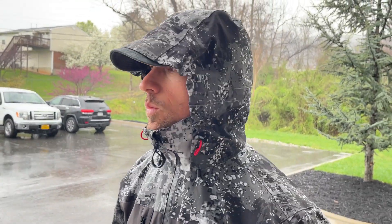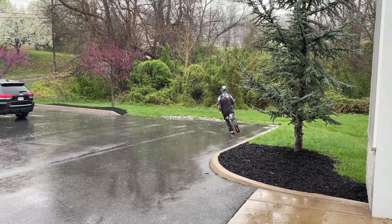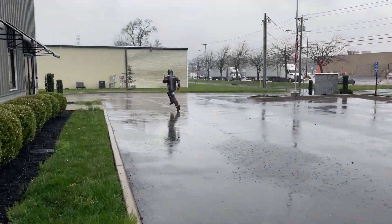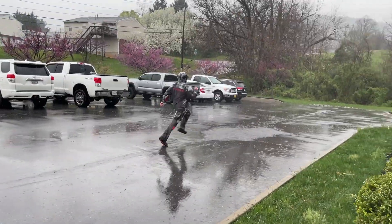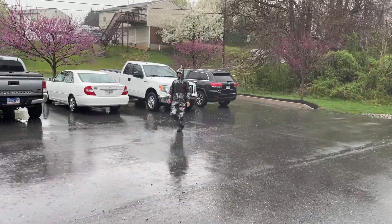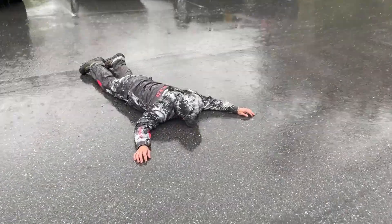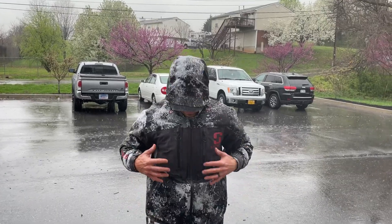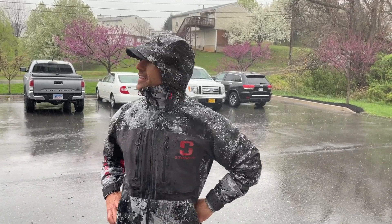Yeah, it's raining sideways. There's only one way to test it - I'm gonna just have to run around and simulate what being on a boat's like. The camera man got soaked because he didn't have the suit on, so check back in a few minutes while I stand out.